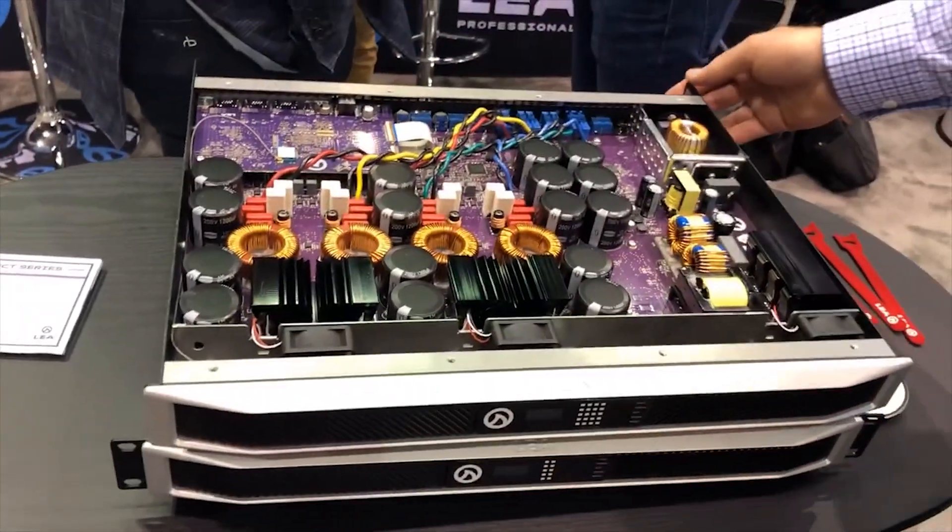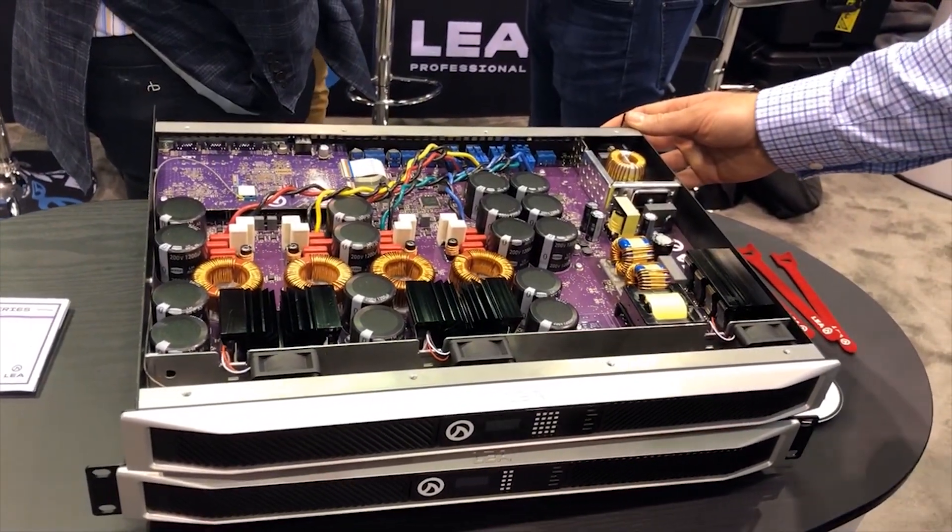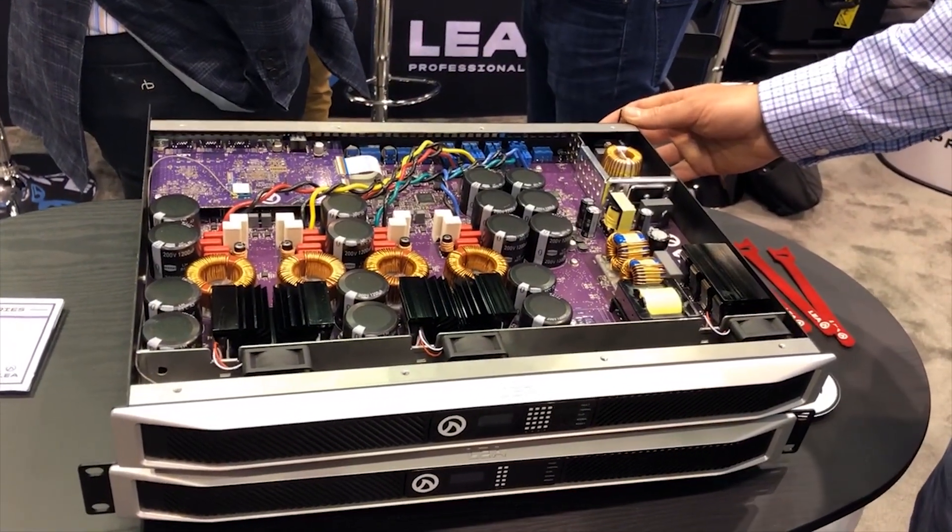Same features, same pretty much everything, with the exception that the network version does not have Dante.